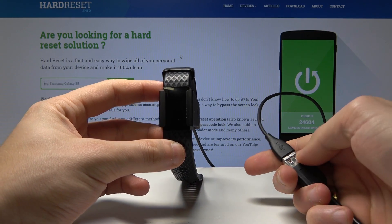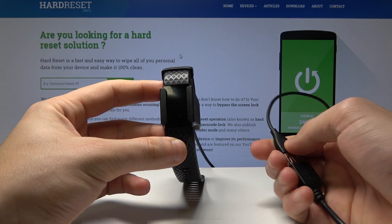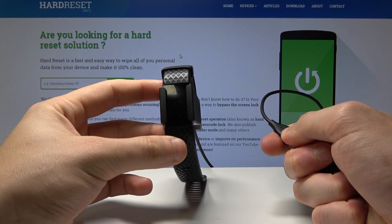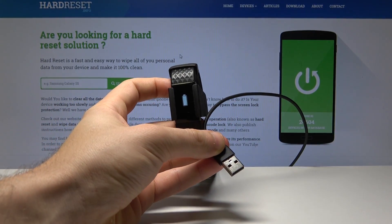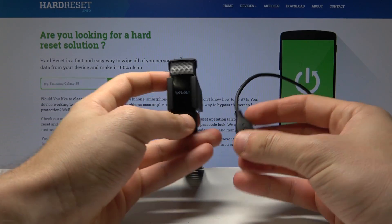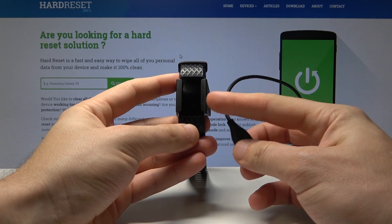Now you need to disconnect your charger from your PC. Let me remove the cable from the USB connector. As you can see, the following information should pop up.